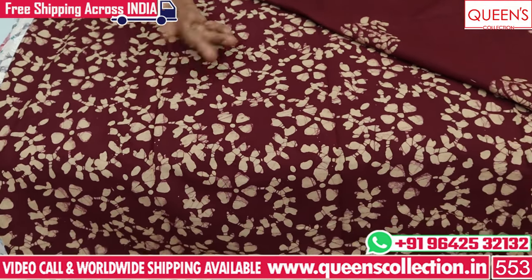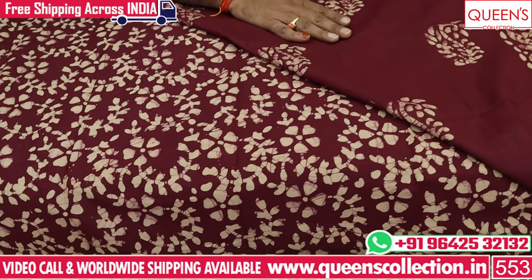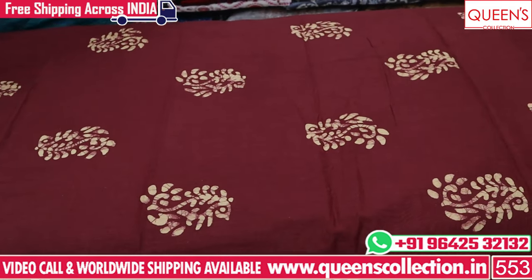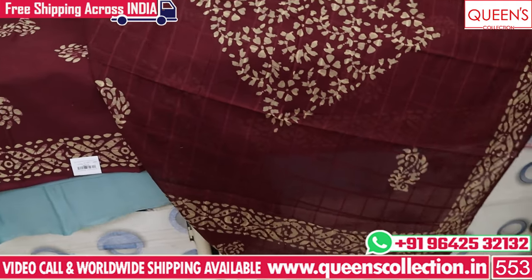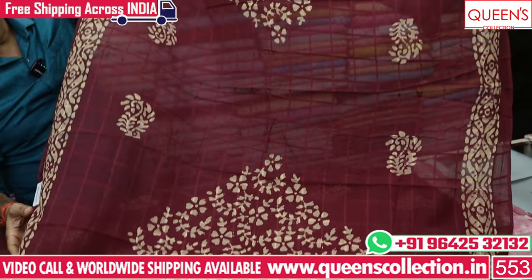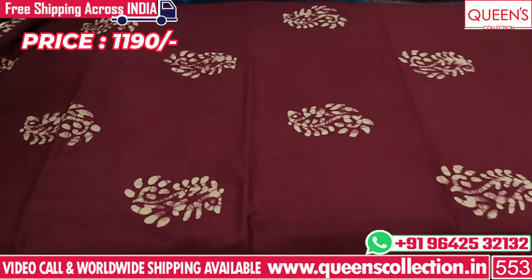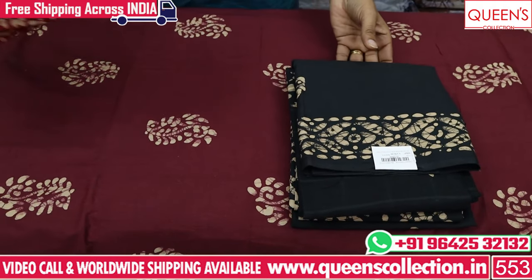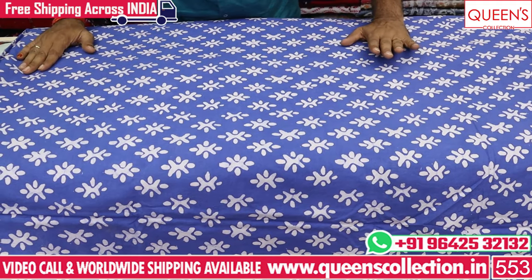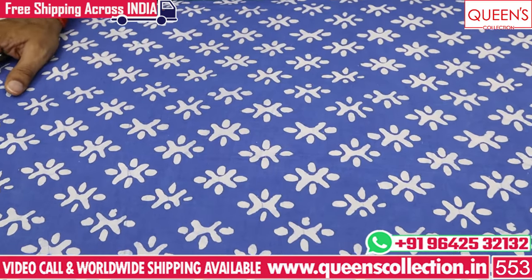This is a choice for the top printed and the bottom plain. A color combination of Doria cotton in checks — the color is very good. There are 4 colors available in 1190 Rs. There are many outstanding color combinations, including a nice blue and purple mix. You can put it on the front and back and on the bottom.